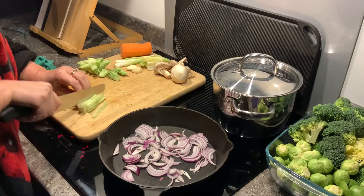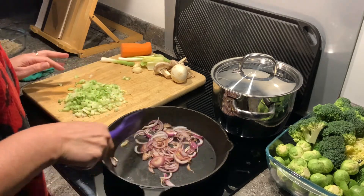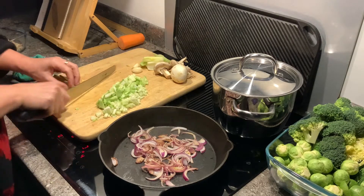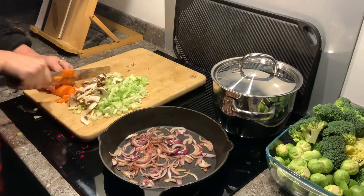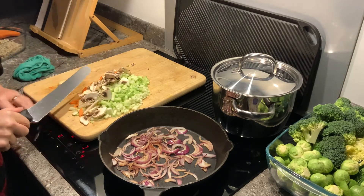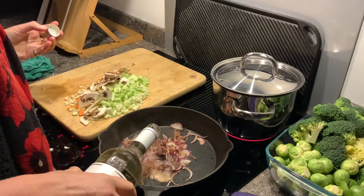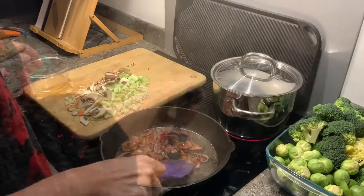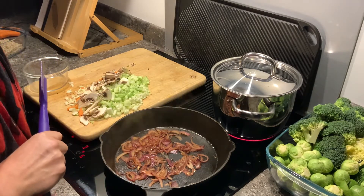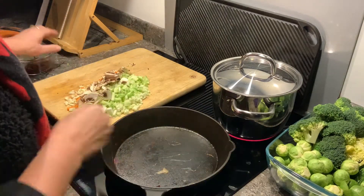I'm going to mix these into my pearl barley with a nice even dice. I'm just going to add a little bit of white wine. As you can see, those onions have drawn to a nice golden brown colour — they smell amazing and that white wine just set them off. So take those out of the pan and then fry off your vegetables.